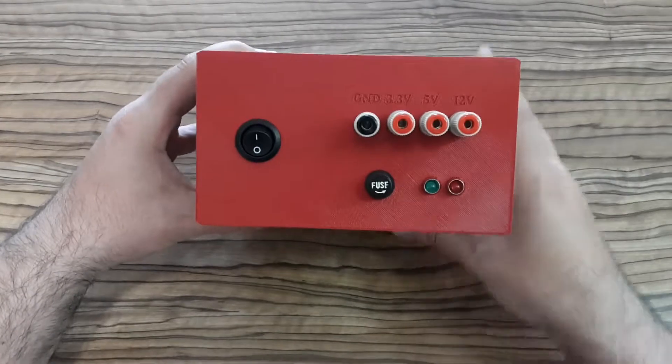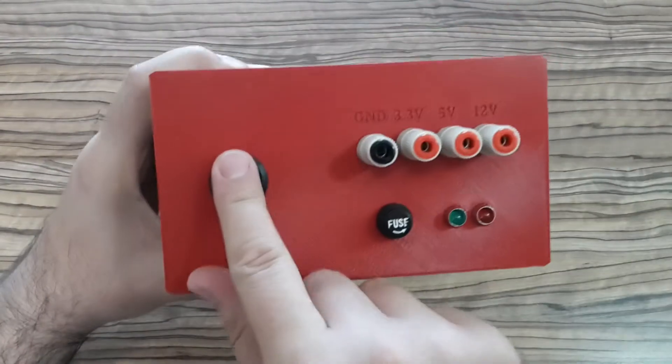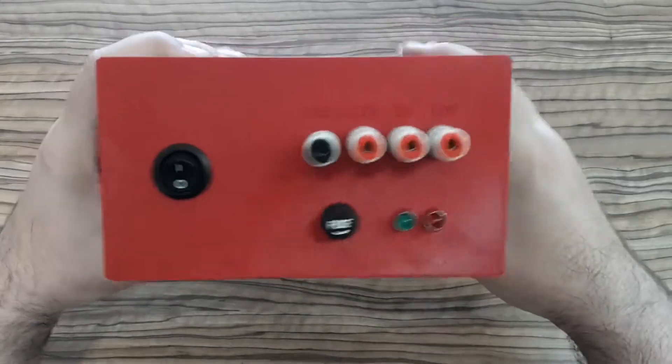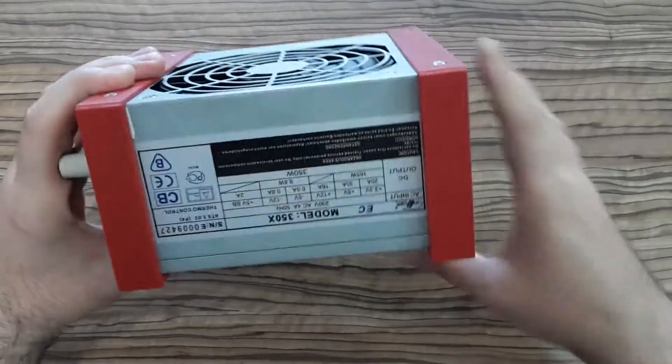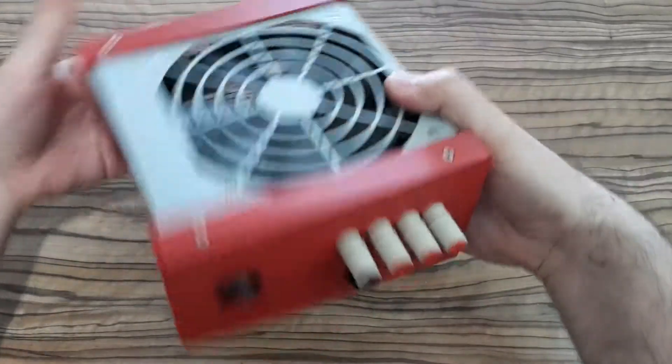Now my bench power supply is done and I like it! I forgot to mention that some power supplies need a so-called dummy load, but I don't need it for this power supply because it works without that.